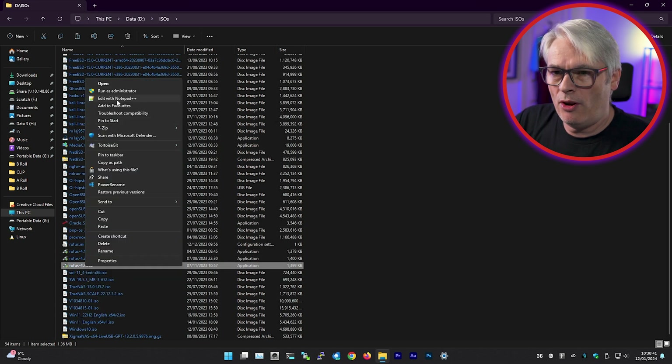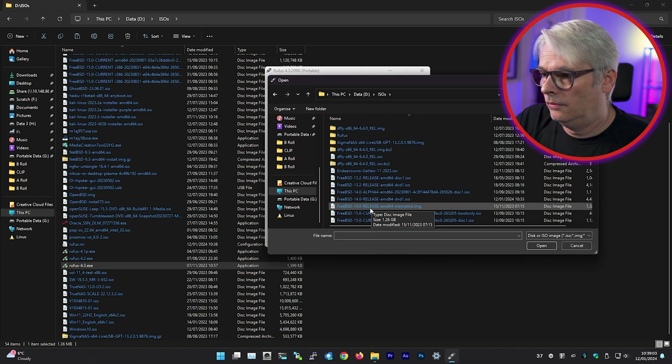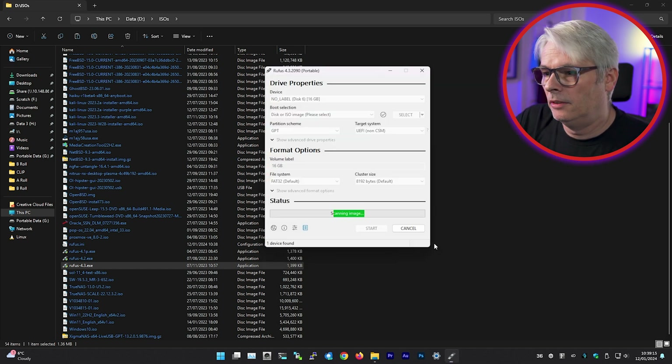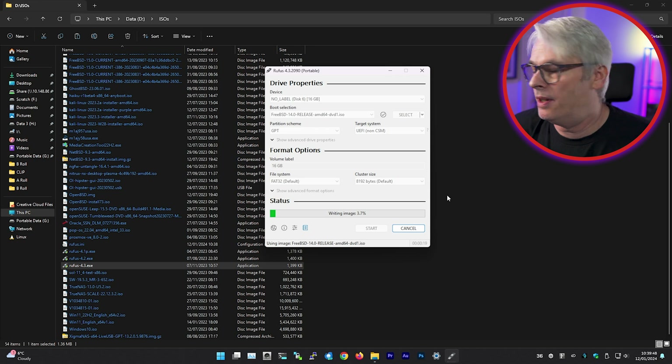Let's find Rufus 4.3 — I always run it as administrator. There's my 16GB USB disk. Let's select the ISO: there's our release DVD. Now you'll notice the options it's chosen: the partition scheme is GPT and it's chosen UEFI non-CSM. We need to make sure those options match when booting our PC. This is only a USB 2 disk so it will be quite slow — probably should have used USB 3.